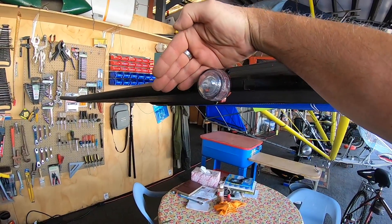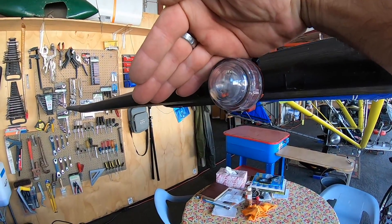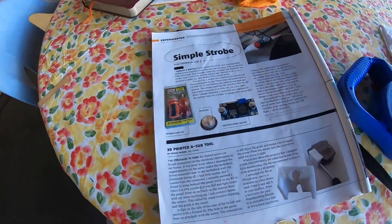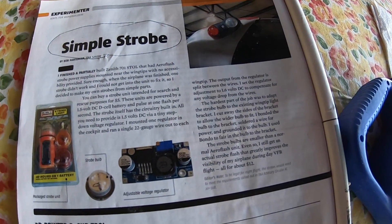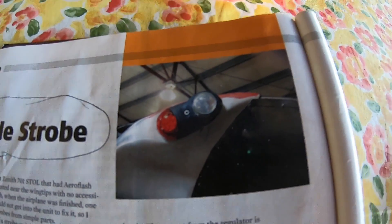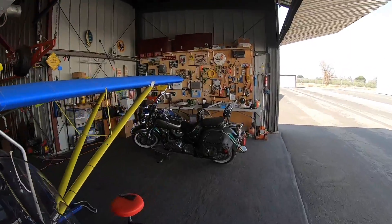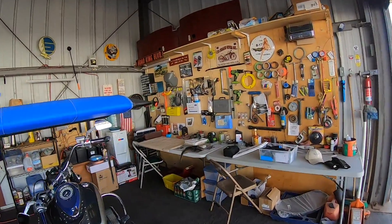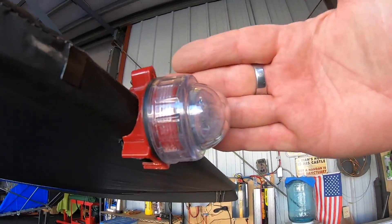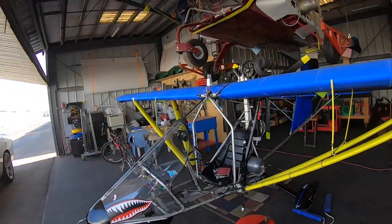I'm hoping you can see it — at least look at the reflection in my hand. That's from this magazine here — simple strobe. And that's what I did. And instead of using what he did, which was an old wingtip strobe case, I used the case that the Coast Guard strobes came in, and it worked out just fine. So I didn't have to go scrounging for anything else. So I turned it up a little bit so they should be at least a little bit brighter during the day.